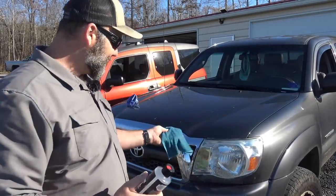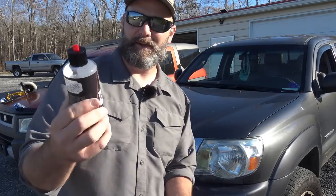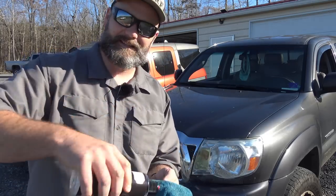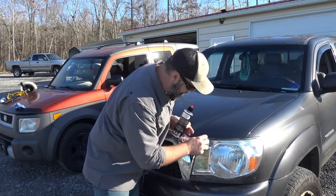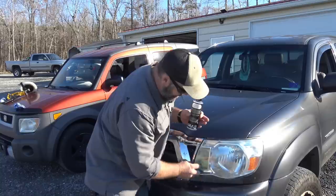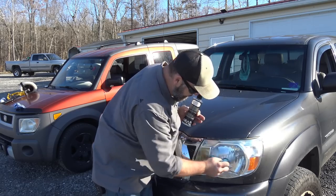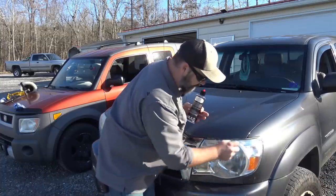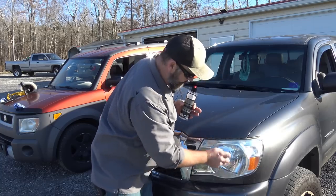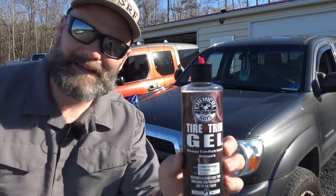Congratulations — you had enough patience to stick around for the bonus footage. The way I treat these lenses after cleaning them is with Chemical Guys Tire and Trim Gel. This stuff is awesome — it takes it to the next level and protects the lens. Put just a tiny dime-size dab of this very thick gel on there, rub it in going all directions — what you're doing is sealing up the pores you just polished. Let it sit for a little bit, then come back with a paper towel and wipe it dry. Do that to all four sets of lights.